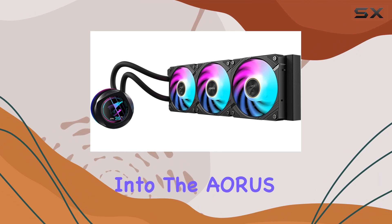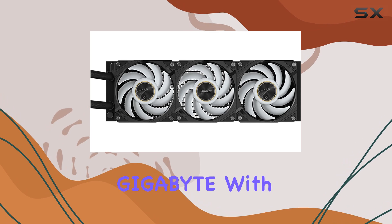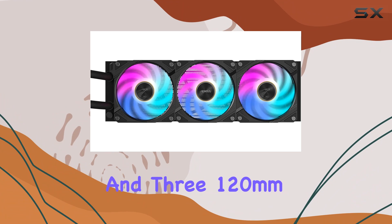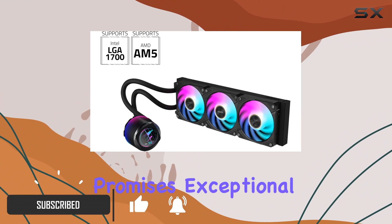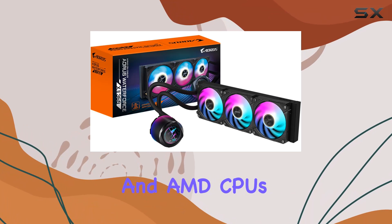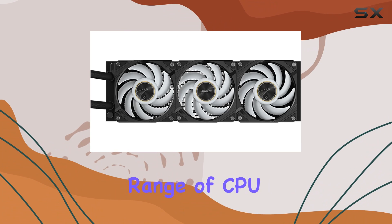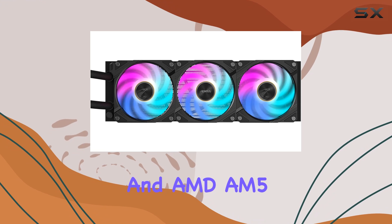Today, we're diving deep into the Aorus Waterforce X2360 Liquid CPU Cooler by Gigabyte. With a 360mm radiator and three 120mm low-noise ARGB fans, this cooler promises exceptional cooling performance for both Intel and AMD CPUs. Installation is a breeze thanks to its compatibility with a wide range of CPU sockets, including Intel LGA 1700 and AMD AM5.